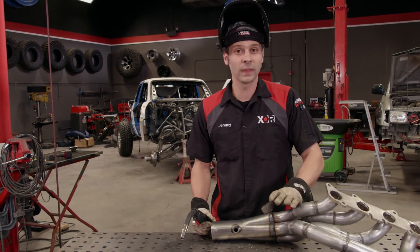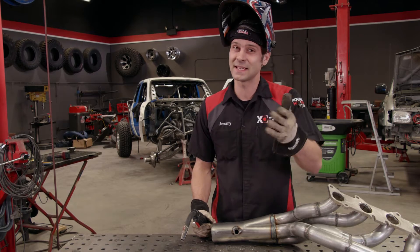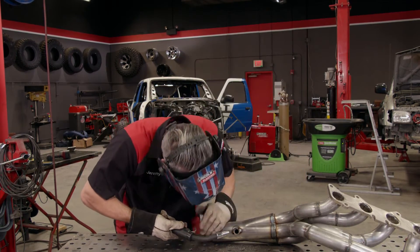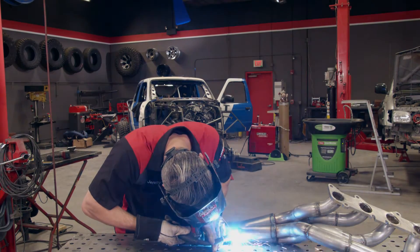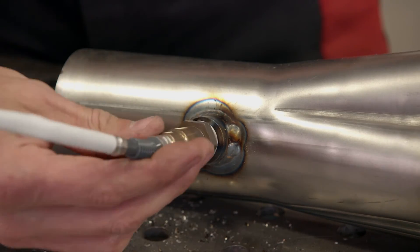It's really important that you weld around this bung 100% and that it seals completely, because if there are any leaks it's going to throw off the reading of your oxygen sensor. It's also really important that you use anti-seize on the threads and torque it down to the recommended torque spec.